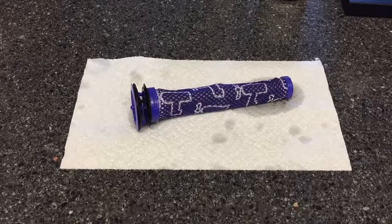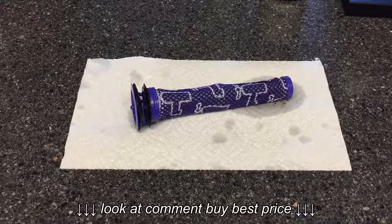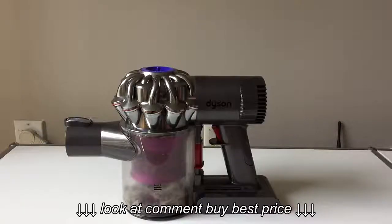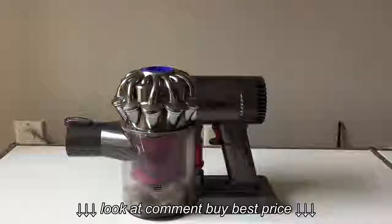After you've given the filter a good shake and wrung it out, just put it on a paper towel and leave it out for a couple of hours — overnight will be best. When you come back tomorrow, you'll see it's dry and fluffy. After that, just put it back in your Dyson vacuum and you'll be all set.